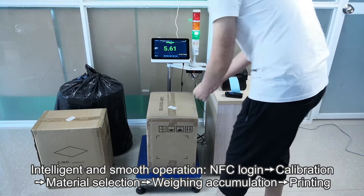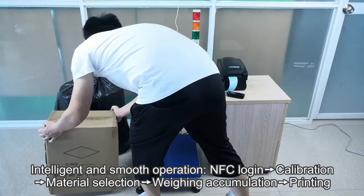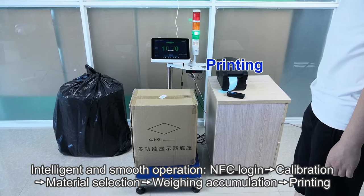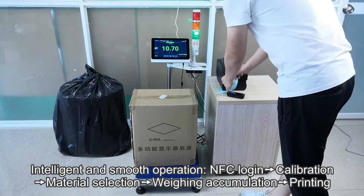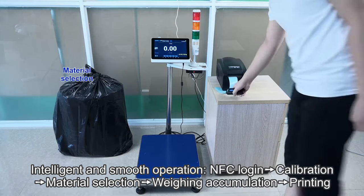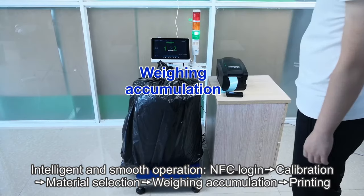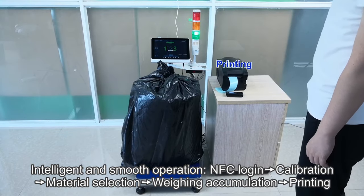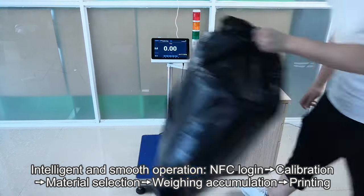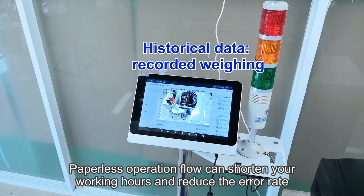To Employee, To Coop. Paperless operation flow can shorten your working hours and reduce the error rate.